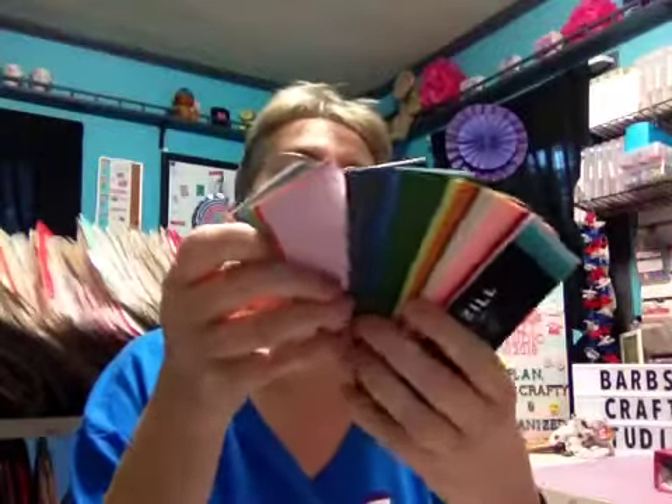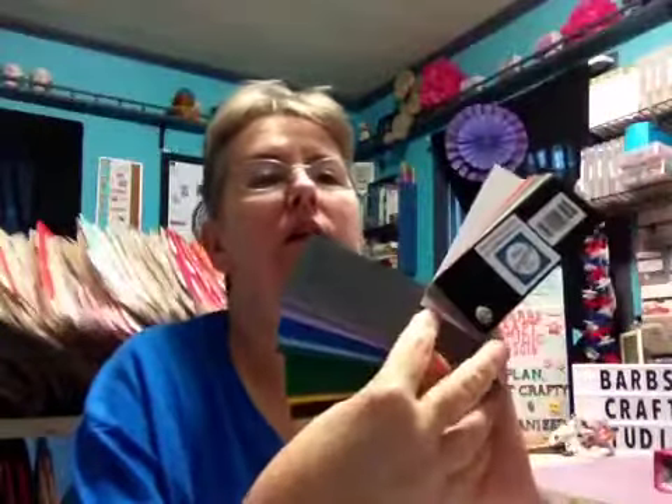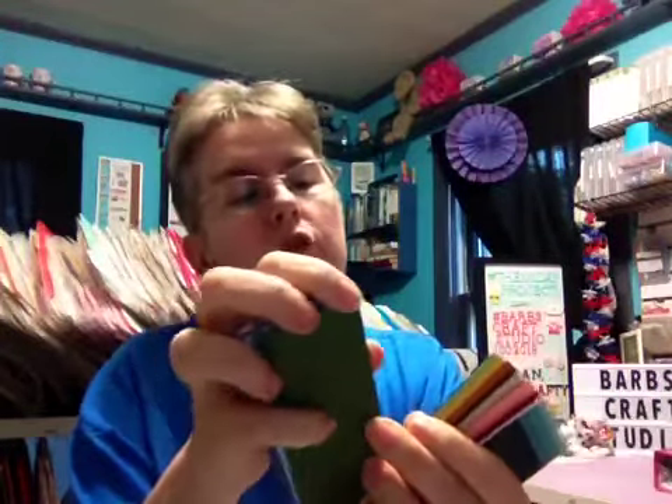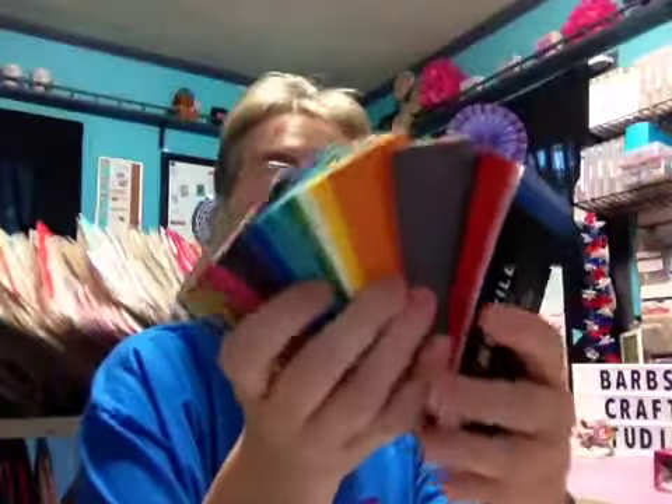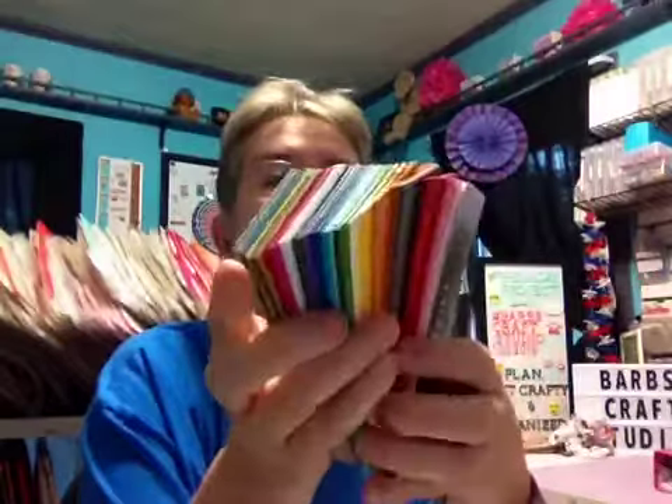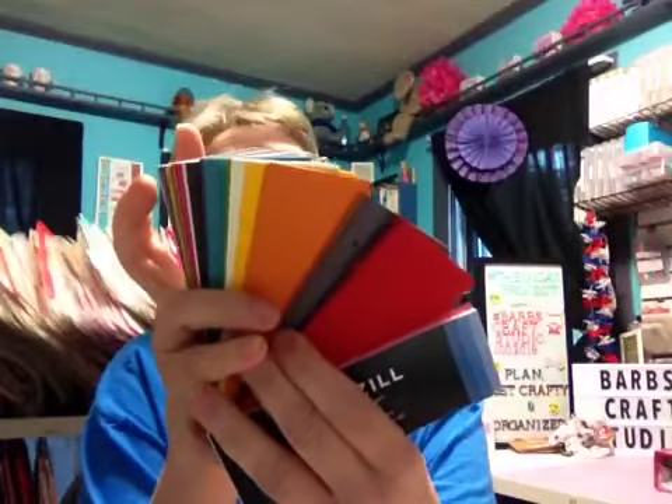From the 12x12 cardstock shop, I bought the Bazzill swatch books. This one has the mono and bling colors in it, and you get a sample of each color. On the back it tells you what the color is and what line it comes from, and it also gives you numbers for the 8.5x11 and 12x12 formats. I also bought the swatch book for the 4s and Dotted Swiss. I think I'm going to take these apart and reassemble them — combine them all together. Right now they seem to be in order by stack number, which doesn't really make sense to me.